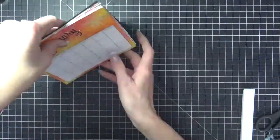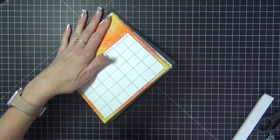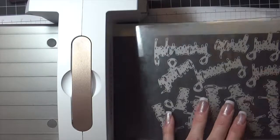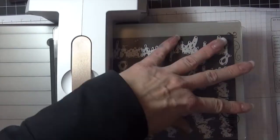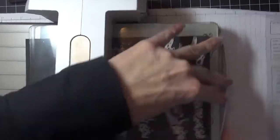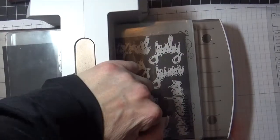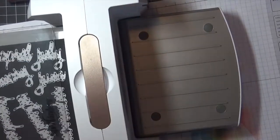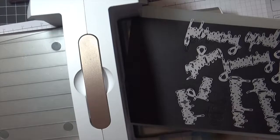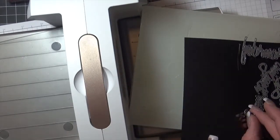To create the month words I used a Sizzix calendar word script die. I first ran it through the Platinum Six, but with all the dies on there it didn't cut the center very well, so I switched to a Gemini cutting machine. I cut them once in black and at least twice in white, then stacked them, glued them together, and glued them to the calendar.